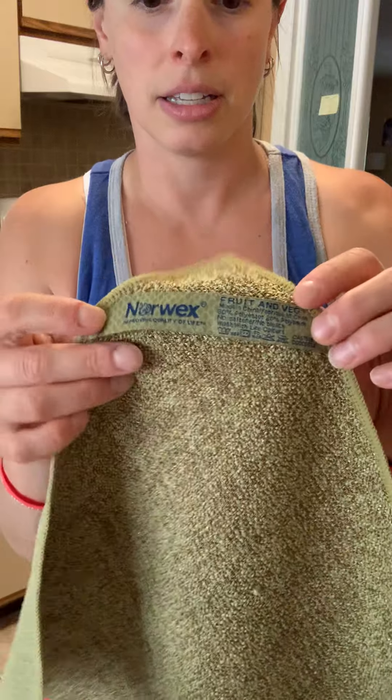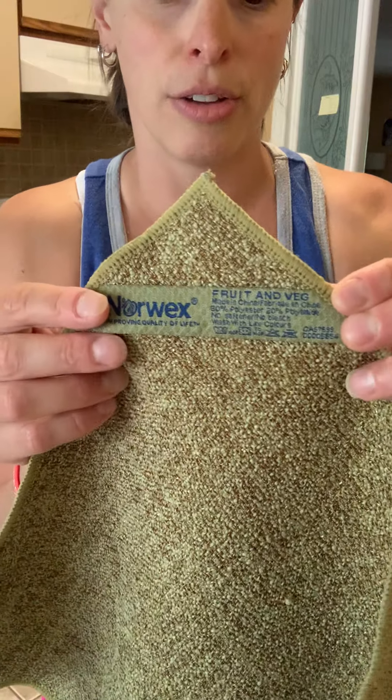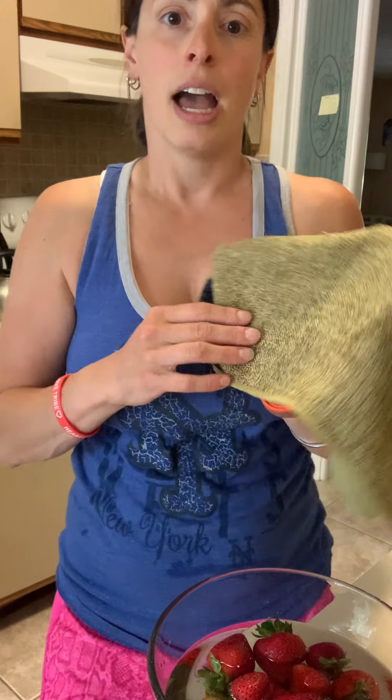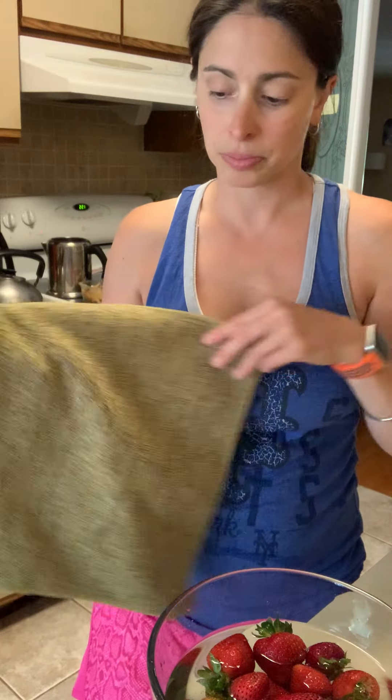All Norwex products and cloths come with a label that tells you exactly what it is for. So this one is the fresh fruit and veggie scrub cloth. It has a soft microfiber side and then a rougher side for scrubbing carrots, sweet potatoes, anything that's a little tougher. I like it for after my fruits or vegetables are done soaking — to dry them off and scrub any debris that's left, especially on sweet potatoes, apples, or carrots.